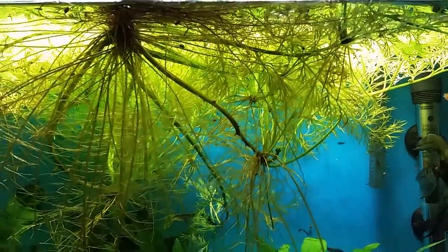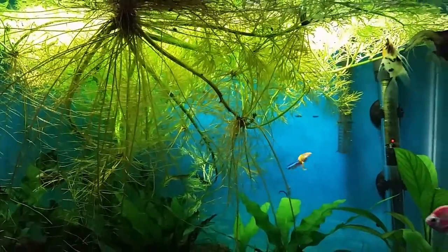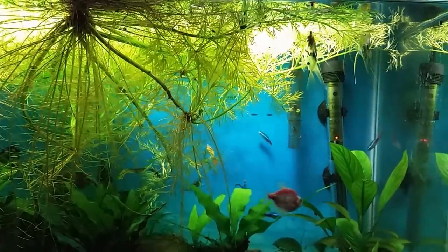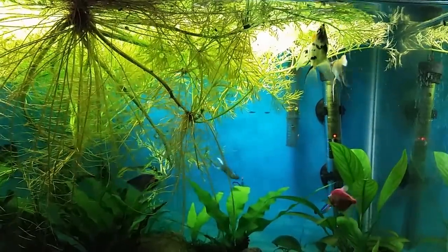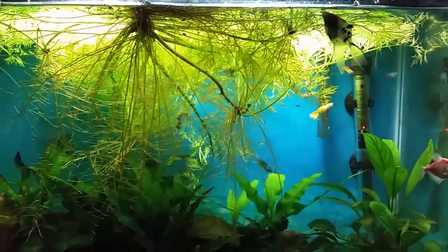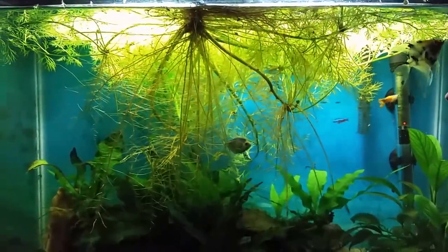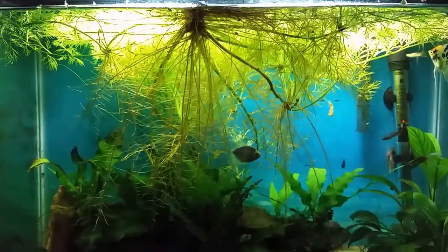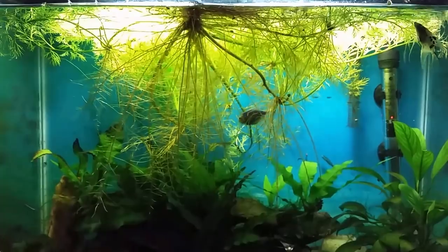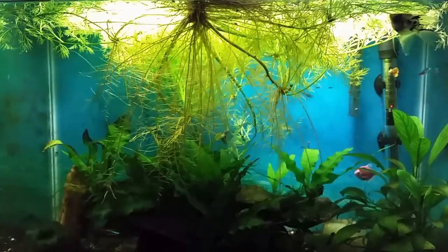I've also got a ton of snails in this tank. I put them in here by accident — I introduced them when I put some of the plants in. So that is a warning: if you do buy any aquatic plants from me — I do just about always have water sprite and stuff like that for sale — I try not to get snails on them, but there's certainly no guarantee. You're not going to get snail-free plants, so keep that in mind. If you're interested, check my Gmail down in the description below.